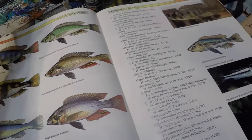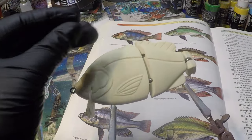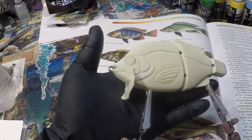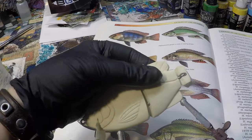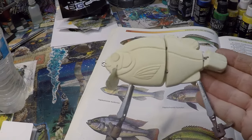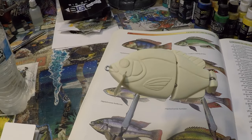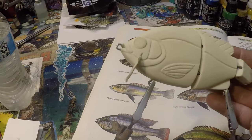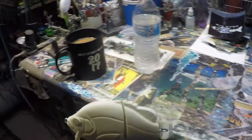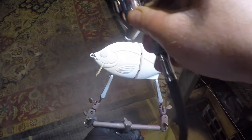I'm going to do a white primer on this Big Game custom. Pete strongly advised I take some warm dish soapy water — not too soapy, just lukewarm — wash it down, pat it dry, hit it with a blow dryer, which I have done. So we shouldn't have any resin residual. I'm going to do a white primer and then add a seal coat so that everything adheres properly.